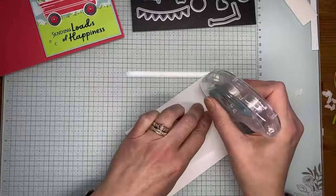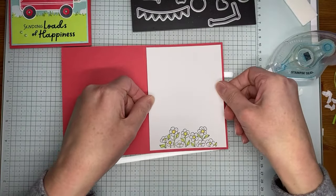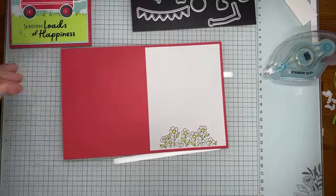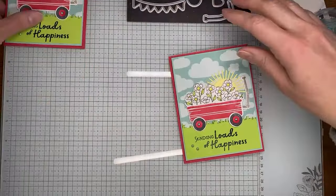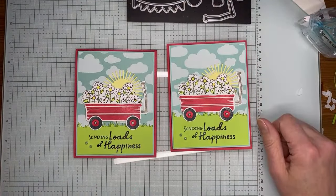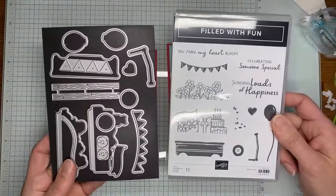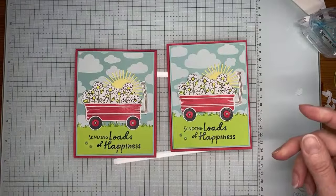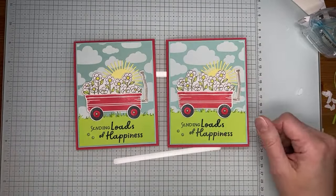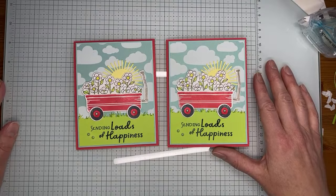I'll plan to be back around 2 o'clock Eastern time on Friday — hopefully no snow that day. Although it's been kind of fun having a snow day today; we haven't had too many of those in the last couple years. Sticking the inside panel on, folding it closed, running the bone folder along the crease — and that's it! Daryl asks for the stamp set name: it's called Filled with Fun, and there's a coordinating die set that goes with it. Available starting March 5th for everyone; demonstrators can pre-order now. Thanks so much to everyone for joining today — talk to y'all soon!